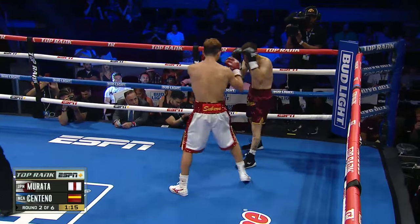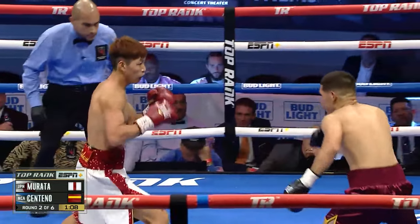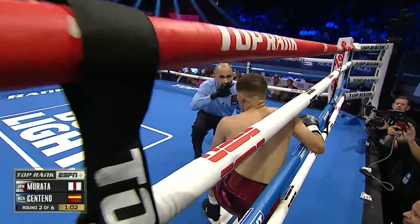That was a nice body shot for Murata. He's piecing his combinations together extremely well, but his head is — oh, there it is. That's a left uppercut. And down goes Centeno. He's got heavy hands. He got some heavy hands, my goodness.